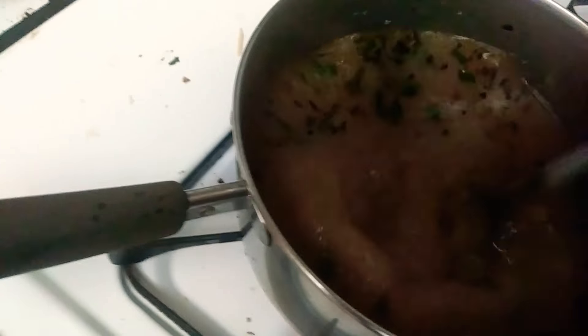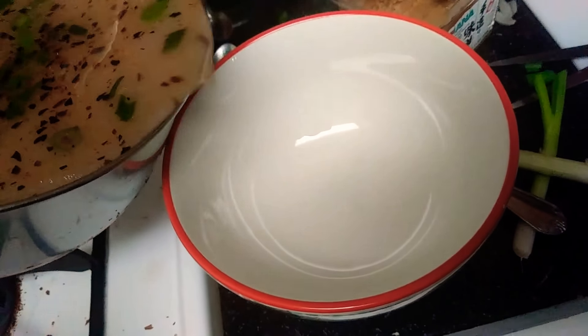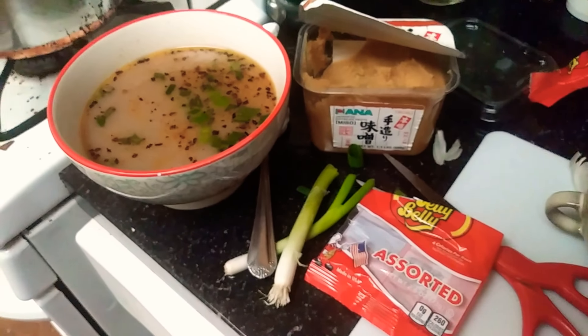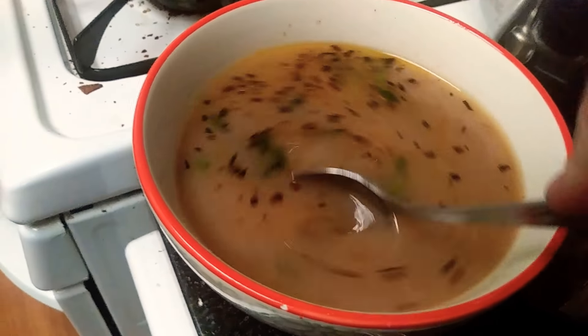It's burnt! Oh well. Now let's just pour it in the bowl. Jelly bean and miso soup. It looks angry.